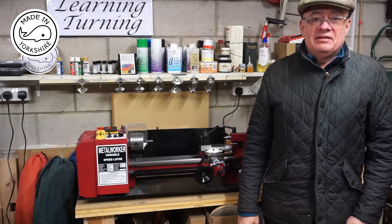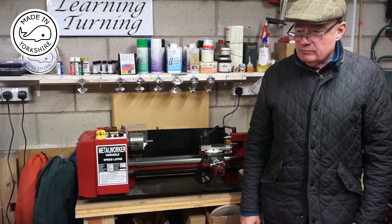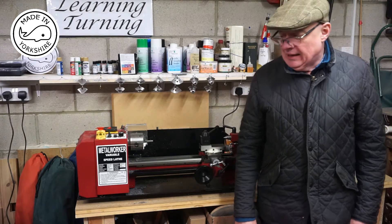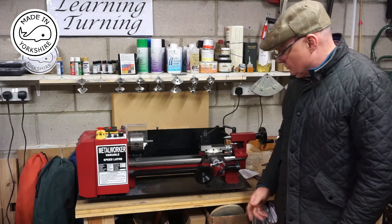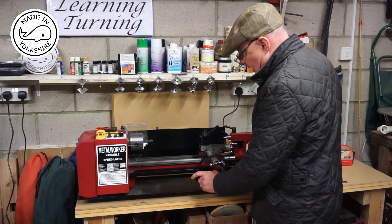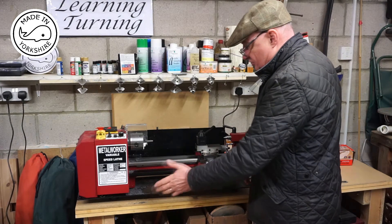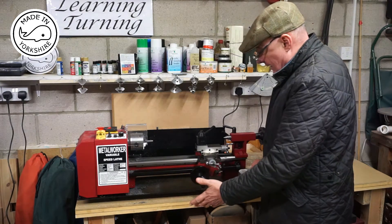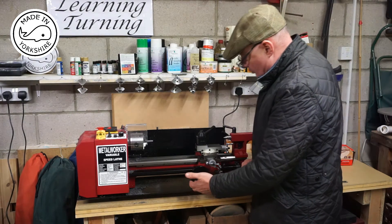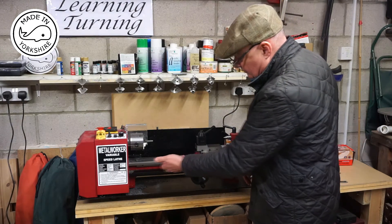Hi there. Since getting my lathe a few weeks ago, I've had a bit of an ongoing problem with it and I've been racking my brain trying to work out how to sort it out. The problem was that when I moved the saddle with the hand wheel, it was very clunky, juddery, not smooth at all and making a noise. I thought it was associated with the gear engaging in the rack under here.